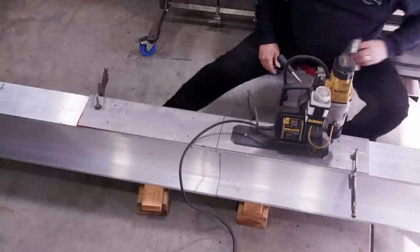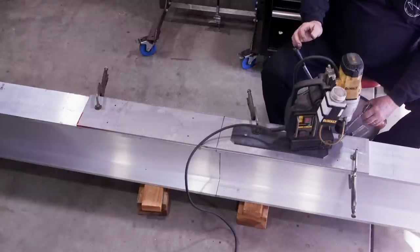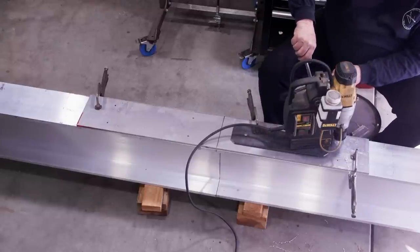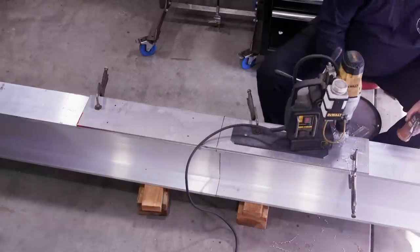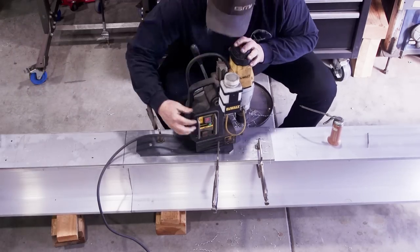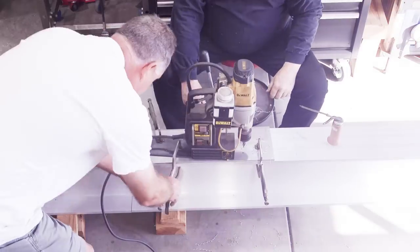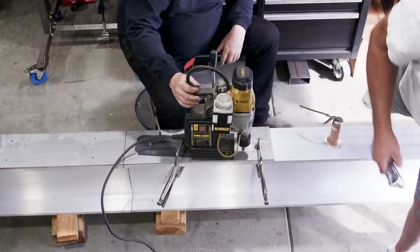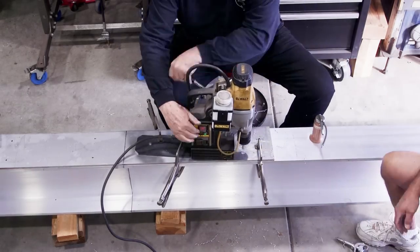Of course, aluminum is not magnetic, so in order for the mag drill to work we've got a piece of 4-inch by quarter-inch thick steel plate clamped down to the aluminum — that's how we're going to drill these holes. This is the first hole we're drilling, so there was a little bit of a learning curve to make sure everything was going to work right. Basically I can't drill all the way through in one pass.